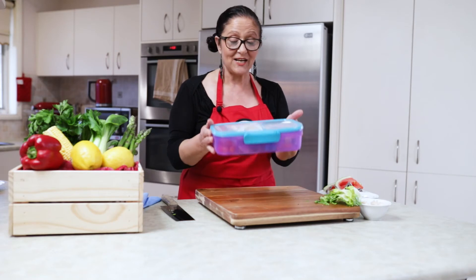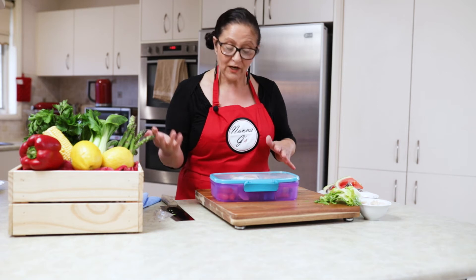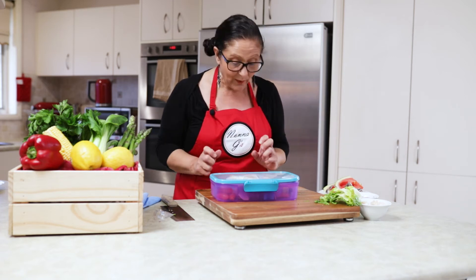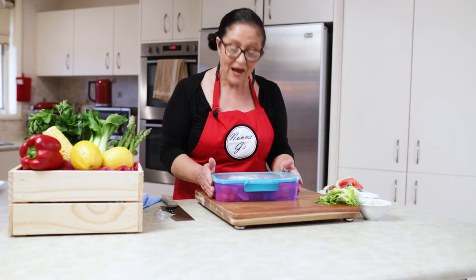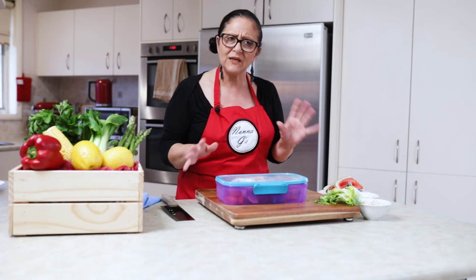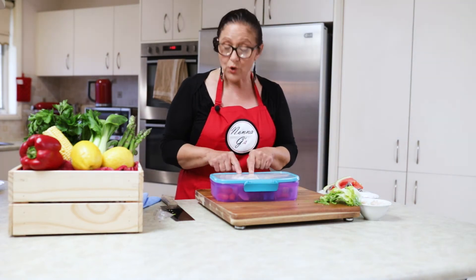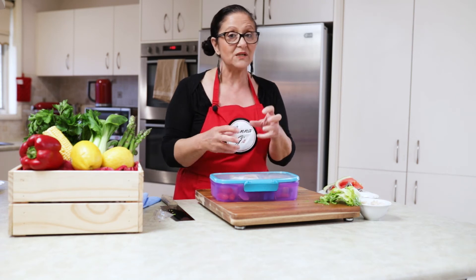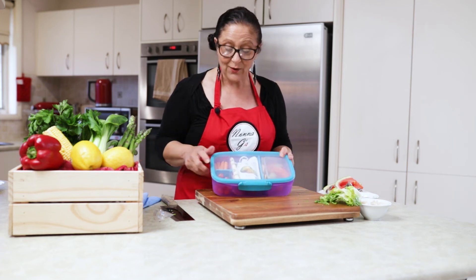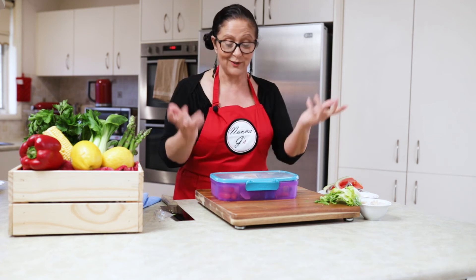Okay, here's the finished lunchbox — absolutely looks delicious. They have a beautiful balance of everything: fresh, crunchy, something fun with the little cutouts from the watermelon, and a nice wrap. This quantity is probably for your primary school age, even high school age. The only thing I didn't do — if you noticed — I didn't put tomato in the wraps, because what happens when you put tomato? Everything will go soggy. So that's the idea of the tiny little tomatoes on the side — they can grab a wrap, grab a tomato, eat it on its own.